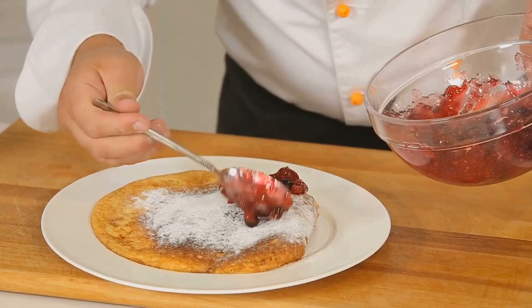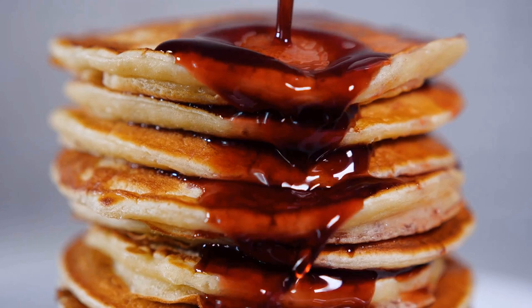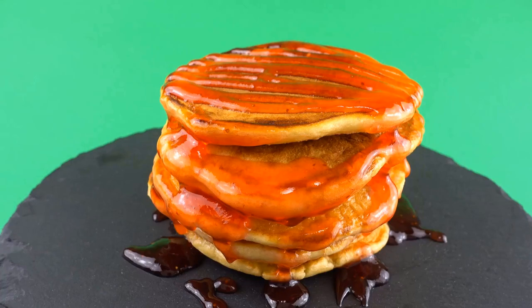For four servings, you'll need one cup of all-purpose flour, two tablespoons of sugar, one teaspoon of baking powder, half a teaspoon of baking soda, a quarter teaspoon of salt, one cup of milk, one large egg, two tablespoons of melted butter, and a quarter cup of cherry juice concentrate.